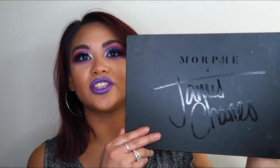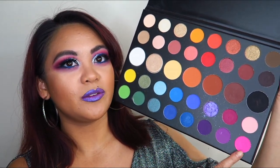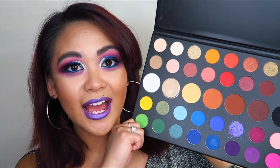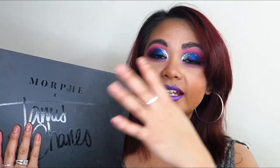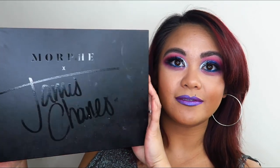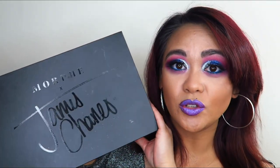For this look I also used the Morphe James Charles Eyeshadow Palette — it's got some beautiful vibrant blues, and I used a bit of the pink and purple as well. I have a giveaway on my channel where I'm giving away three of these James Charles Eyeshadow Palettes to three of you guys. That video is linked in the description box below. The giveaway is open until I hit 1,000 subscribers, at which point I'll randomly choose three winners. It's sold out online, so go check that out.